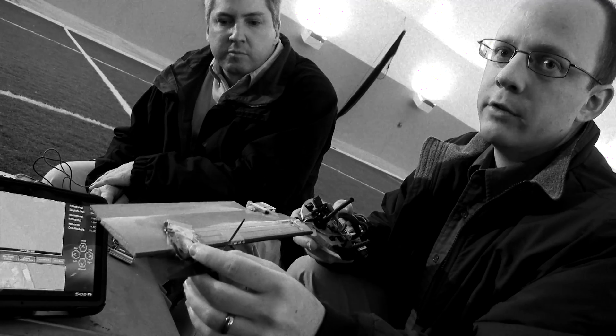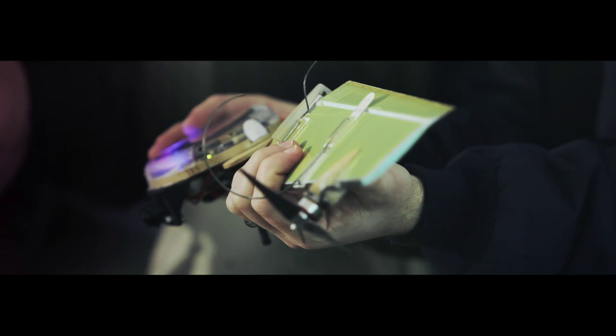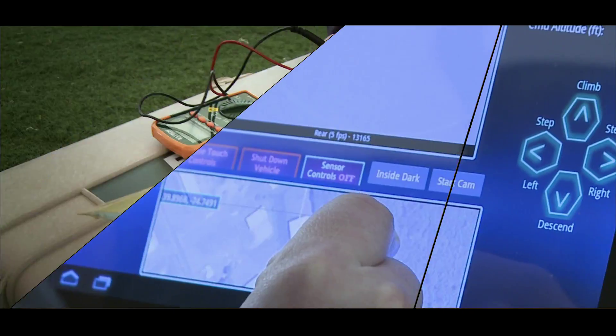An electric motor pulls and gets it spinning. The motor is what makes us go, and the flap on the back, along with some sophisticated software, is what helps it go in a particular direction.